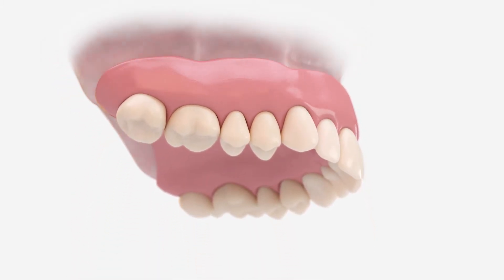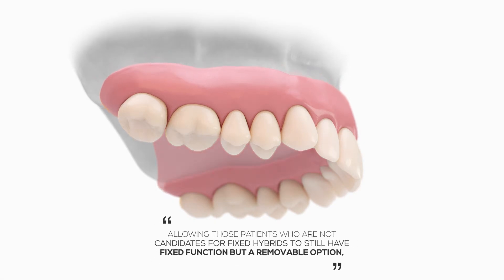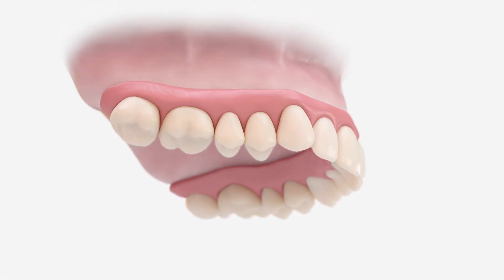CONUS can be processed with or without a vestibule, allowing those patients who are not candidates for fixed hybrids to still have fixed function but a removable option and support in the vestibule.